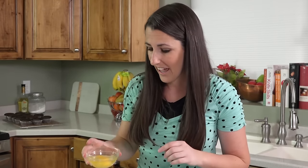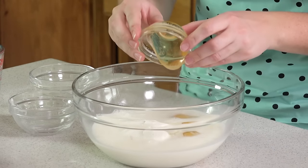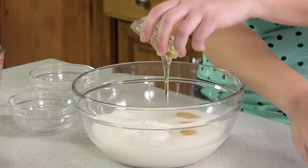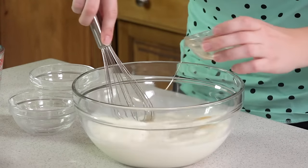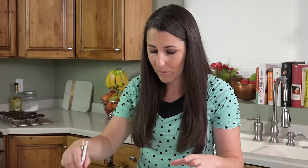Next we'll add in 2 eggs and a tablespoon of honey. I'll use my whisk to get some of that out, and we'll whisk this all together. We're talking a solid minute or two of whisking. Break up the egg yolks, get the Greek yogurt mixed in, make sure the honey isn't just stuck on the bottom, and whisk until it's nice and frothy on top.